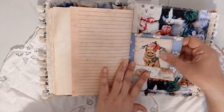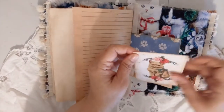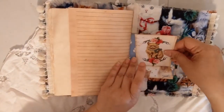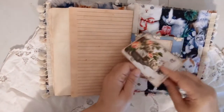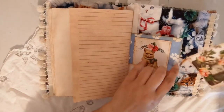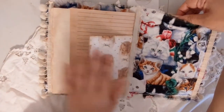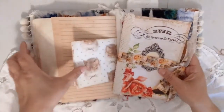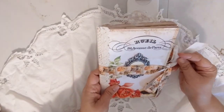Here is the other side of the altered envelope and another kitty clip, plus one of the journaling cards. There's the back pocket, and one of the journaling cards from the kit in the back pocket as well. And then we have the journal back here.